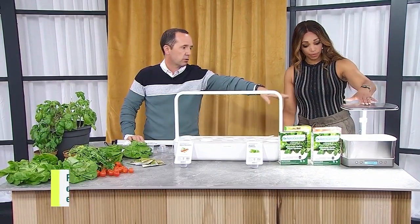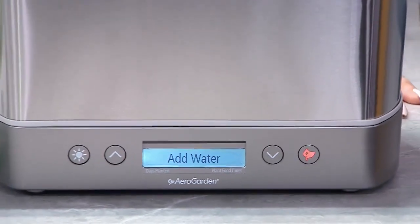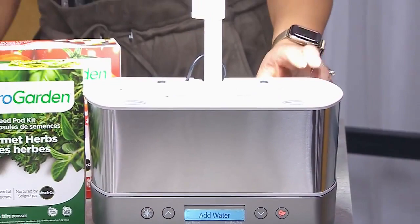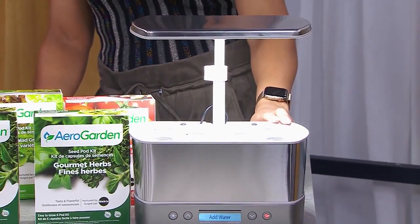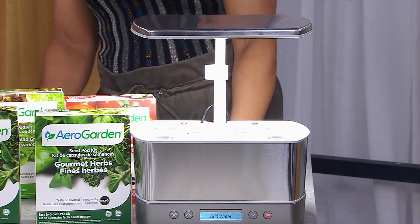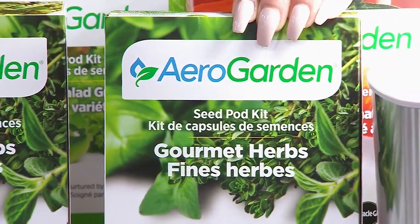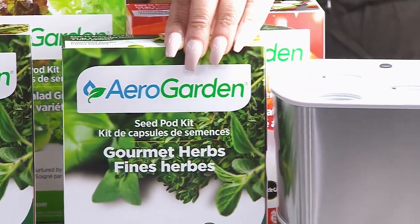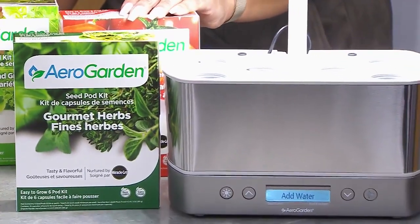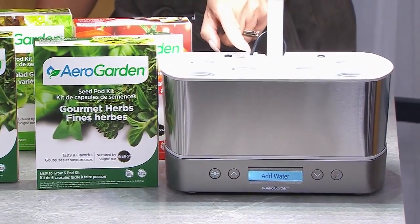Now into the grow systems — this is one of the first grow systems, and there are hundreds available online. This is the AeroGarden Harvest Elite. You're going to plug it in, put water in it, put the pods in, and on the front display it's going to tell you when to add more water and when to add fertilizer. It's going to do everything, and it will also turn the light on and off based upon what's growing in there — it'll automatically do what it needs to do.